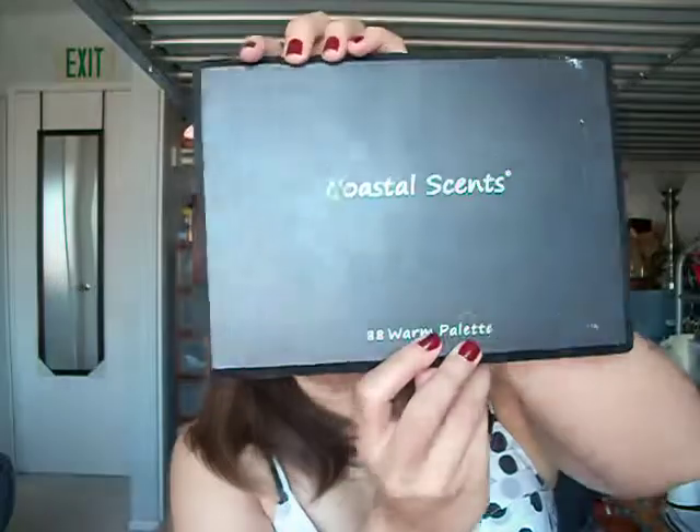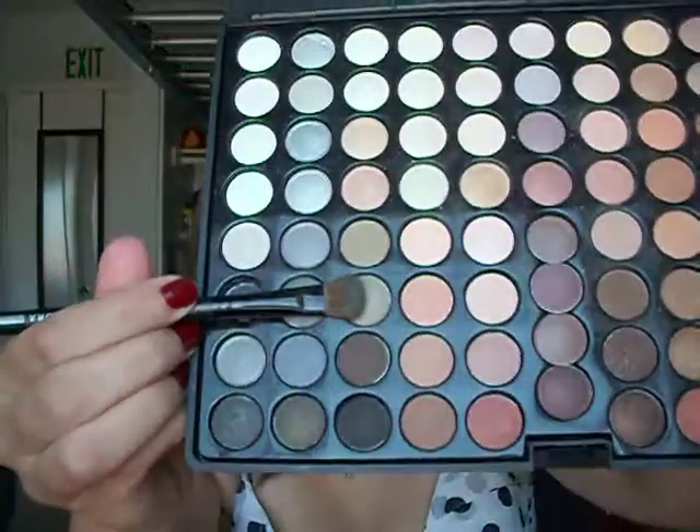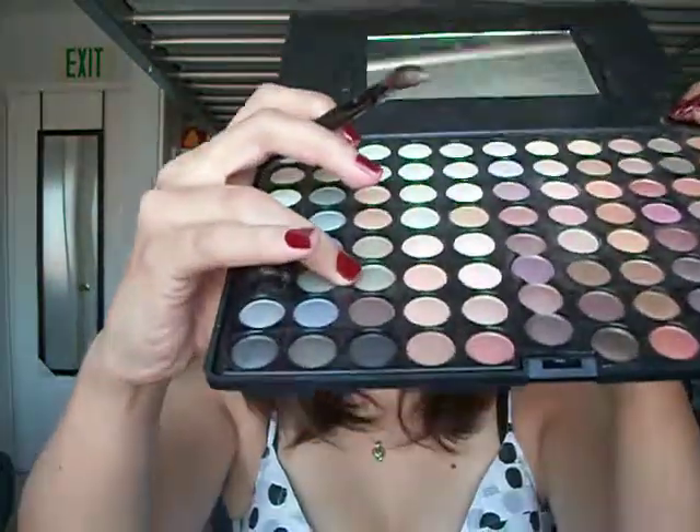I'm going to be taking my 88 Warm Palette, as you can see here, and I'm going to be taking my flat shader brush and I will be taking this color right there. It is C6. It's a little shimmery color. It's like a sage, and it's not that encumbering of a green to where, oh my goodness, I have a tree on my eyes.